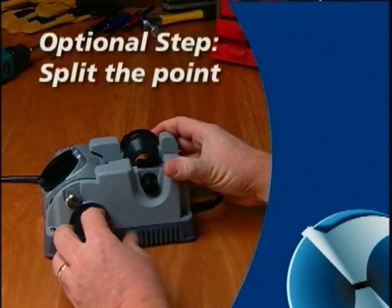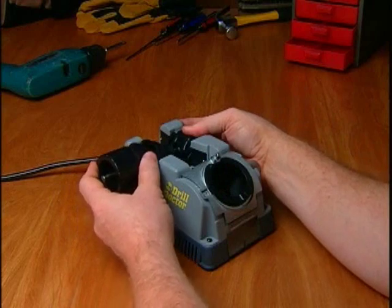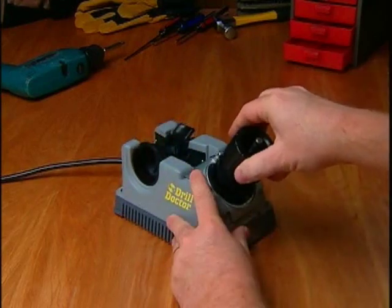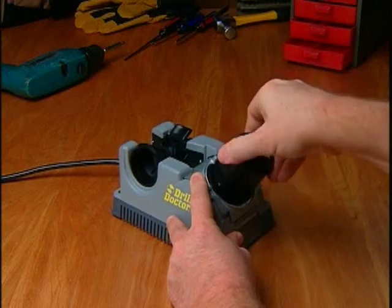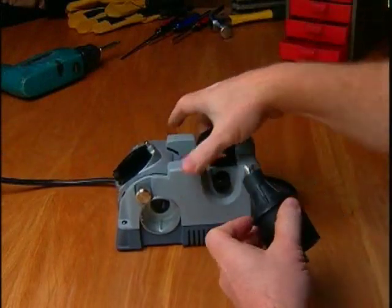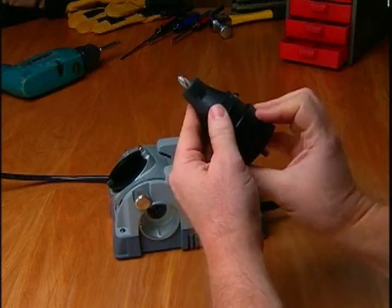Additionally, with your DrillDoctor, you have the option to split the point of the bit. Now watch as a bit is aligned, then sharpened. If you want, you can also split the point of the bit. That's all there is to sharpening bits with DrillDoctor.